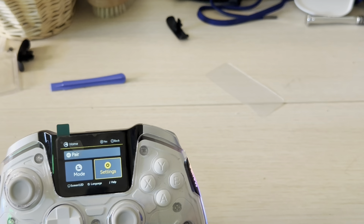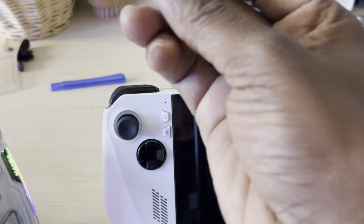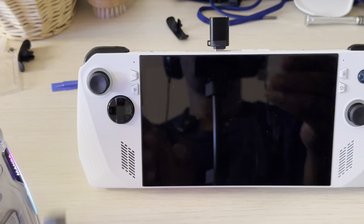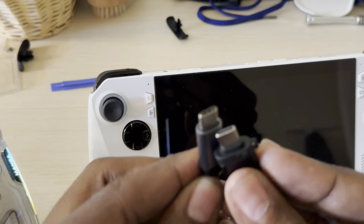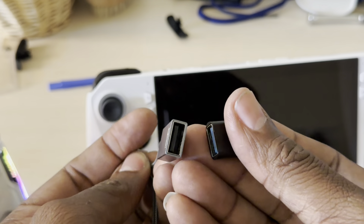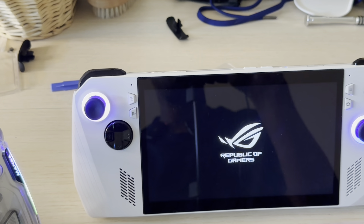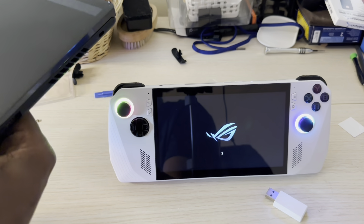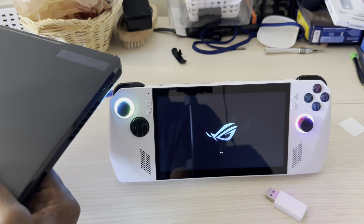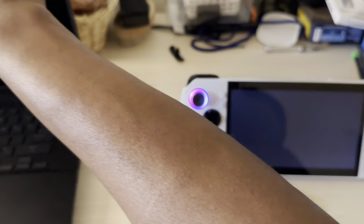Let me grab my ASUS ROG Ally. I've got several things here — first, the Bluetooth dongle that comes with this controller, right here. The other USB adapters are mine. If you have a USB Type-C to A connection, you're good. Let me go ahead and turn on the ROG Ally and also turn on my ASUS ROG Zephyrus M16 gaming laptop.